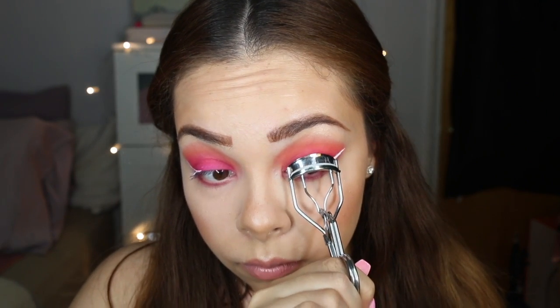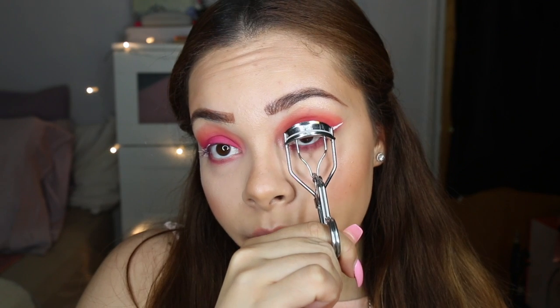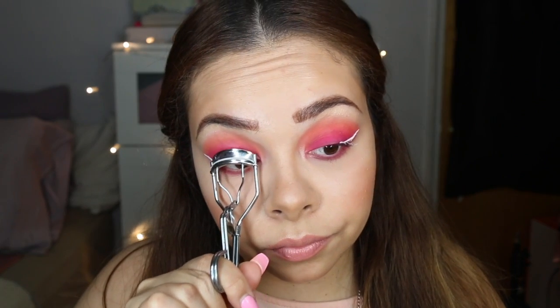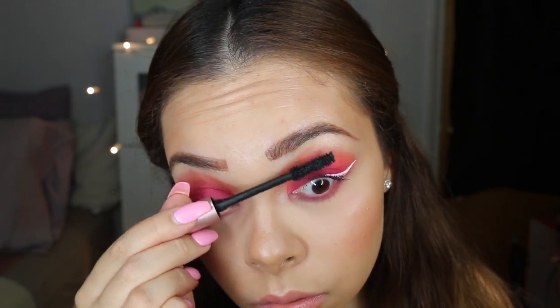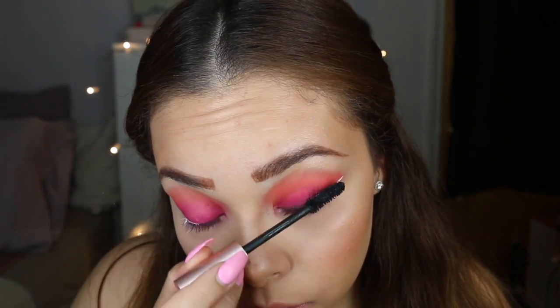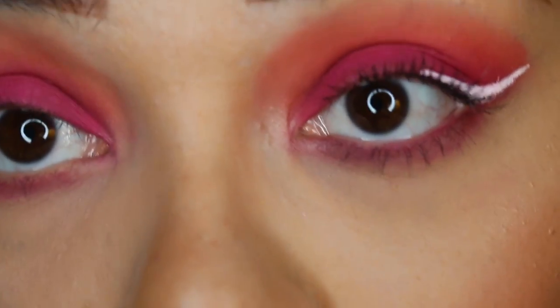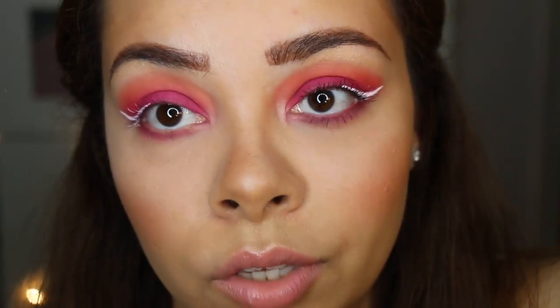Next thing is mascara. I'm using the Voluminous Lash Paradise from L'Oreal — I freaking love this. I got mine at Walmart for about eight bucks. I want to get into color mascaras too — NYX has a lot of colors and I need to pick some up and play around. Let me zoom you guys in so you can see the difference with the mascara — that's only one coat; if you do a couple of coats you'll be flying away.